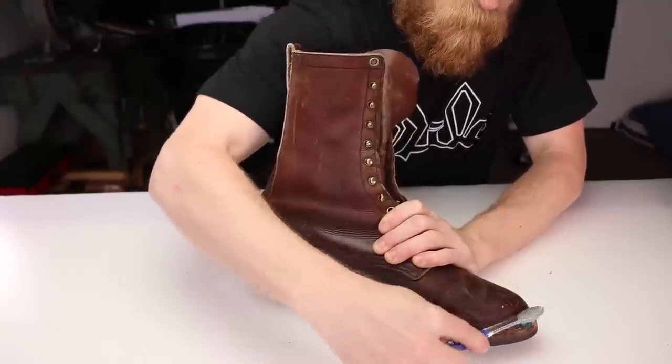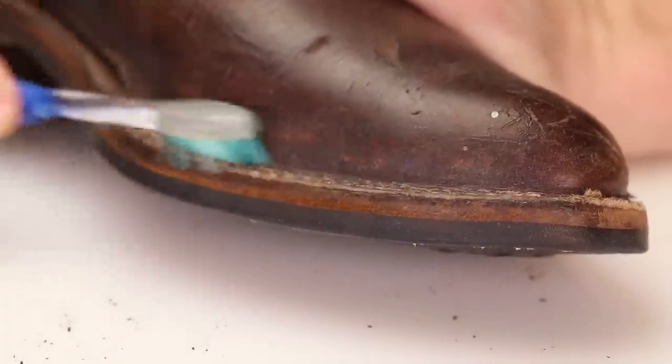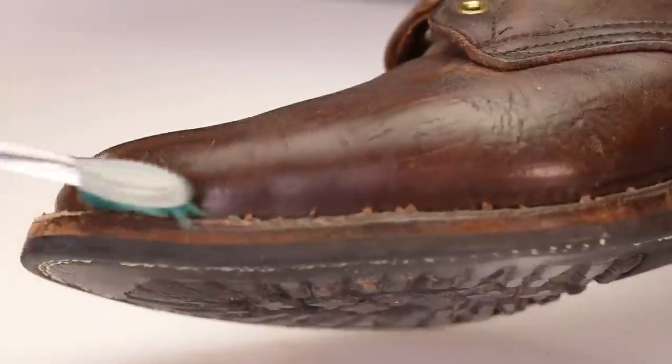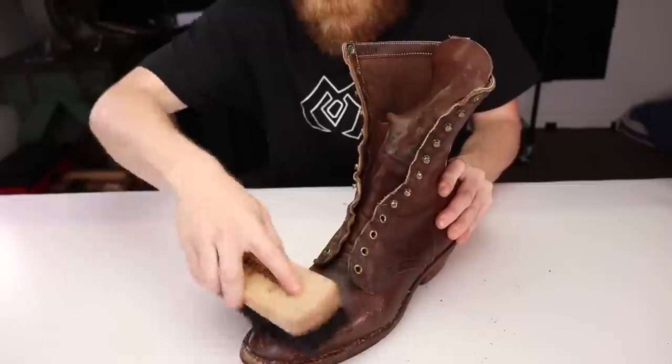Next, Brody's using a toothbrush to get into a little bit more of the fine spots where you don't want to use as rough of a brush. Then finishing up with the shoe brush to get these last little particles out of there.